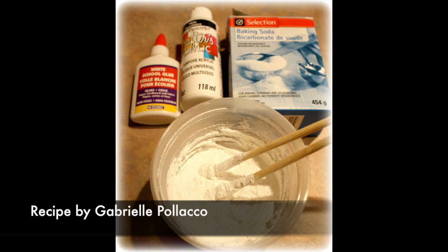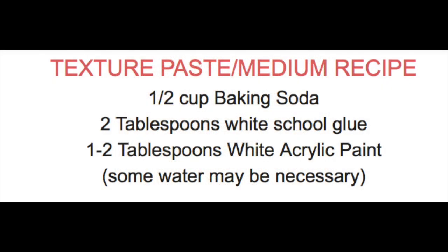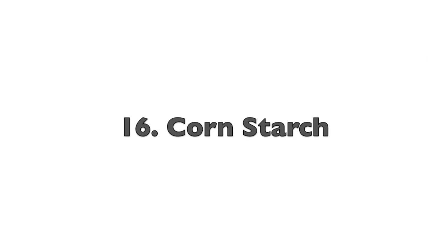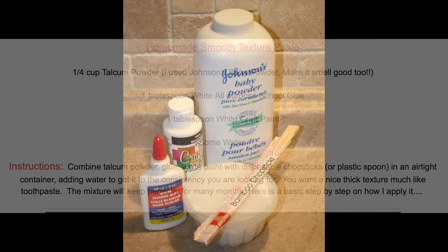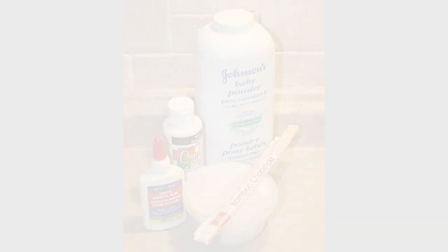Another art hack is making your own modeling paste or texture paste. Gabi Pollico, one of my friends, created her own texture paste using baking soda, and here is the recipe. She also used cornstarch to create a very smooth paste, which is amazing as well — you can create it at home, and here is the recipe for that one too. You don't have to buy expensive things; you can use things from the house. The links to both recipes on Gabi Pollico's site are listed below in the description.